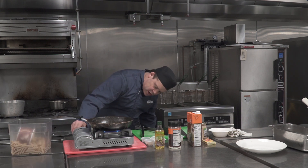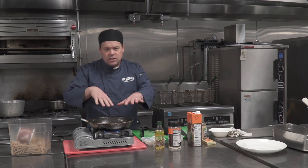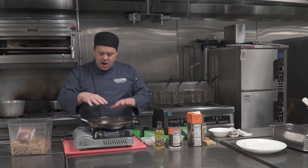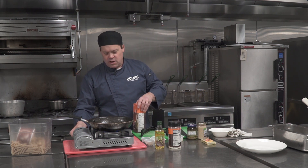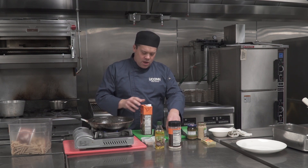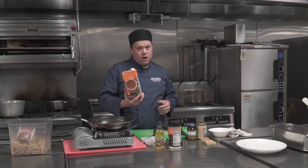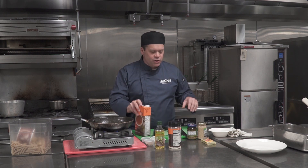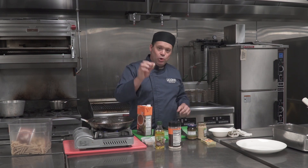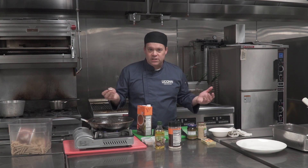Now we're going to use the same pan that we cooked our chicken in, because it's got a lot of really good flavor and there's still a little bit of oil in there. We're going to start off with just a little bit of chicken broth and deglaze the pan. You have a choice — you can buy cartons like this, which last about five to six days in your refrigerator, or you can buy bouillon cubes. Half a cube to one cup of hot water gives you chicken stock, and these will last up to two years in your cabinet.